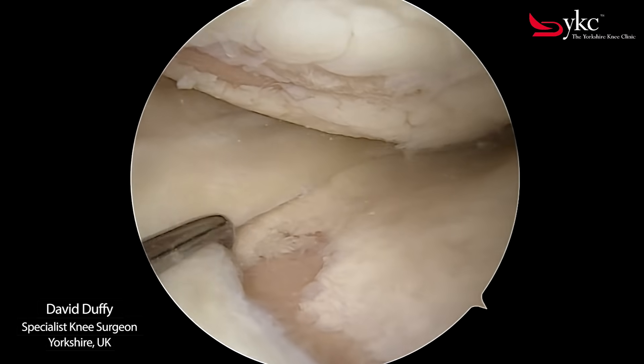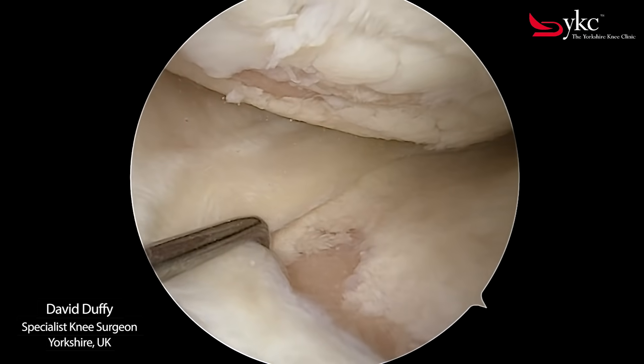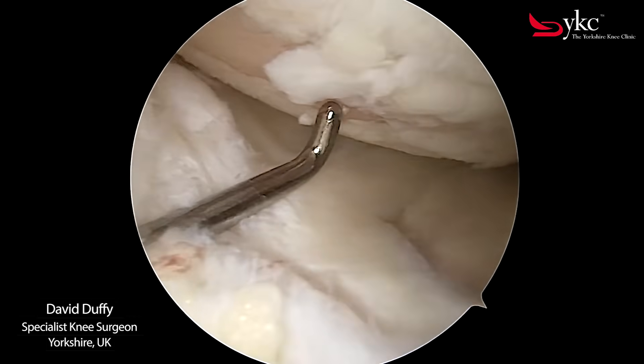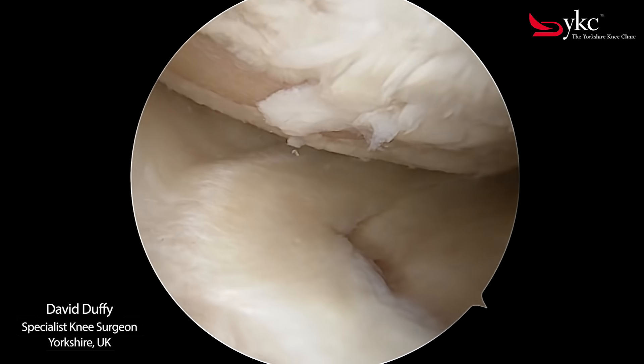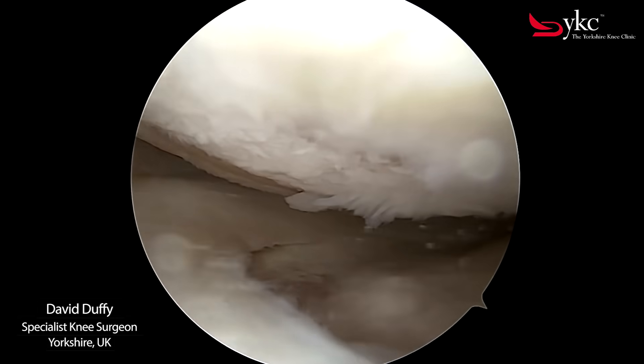Patients commonly experience pain that can restrict activity. Initially this may be with sports that put a lot of force through the knee, especially if they involve running or jumping. But as the arthritis progresses, activity levels often reduce, making even walking painful.